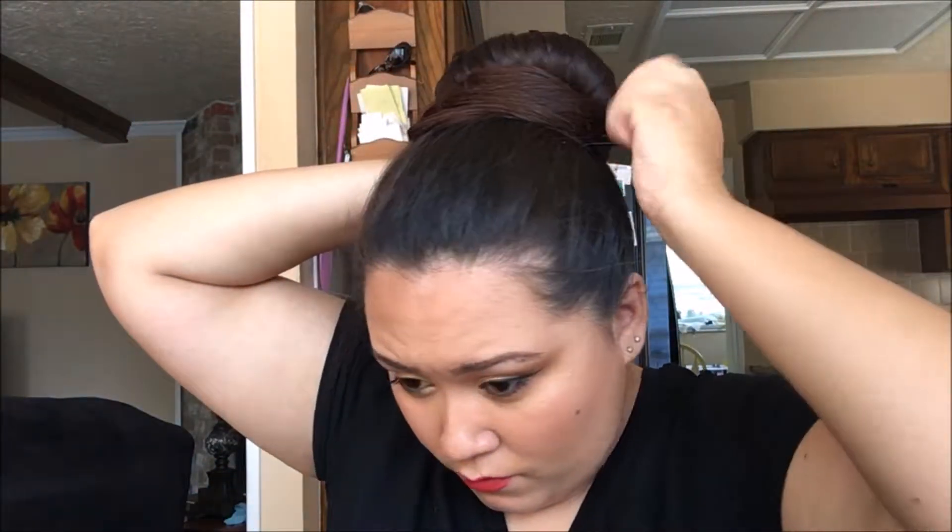Now take all that excess hair and put it into two sections, one on the right and one on the left. I personally like to twist my hair and then start wrapping. Take one side — either the left or right — and wrap that to the back. The other side, wrap to the front. So one side should be wrapped to the back and the other wrapping around towards the front.